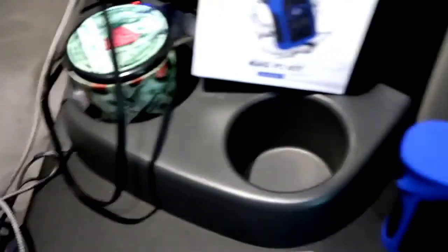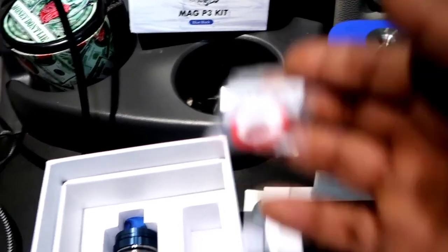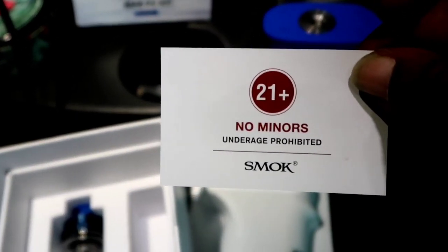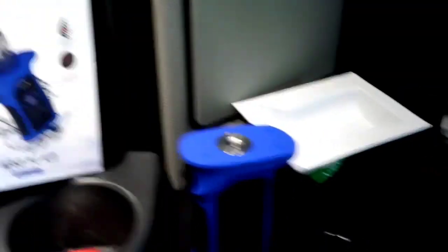Most of the packaging gets thrown away - I keep the box but not everything in it. Got the cord, some more Smok branding, gaskets, disclaimer, extra glass, flat glass, coil, a little warning about the batteries. I'm running 18650s in here. Got the owner's manual. Gotta be over 21.